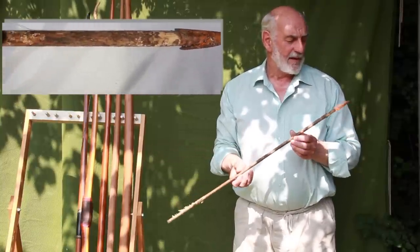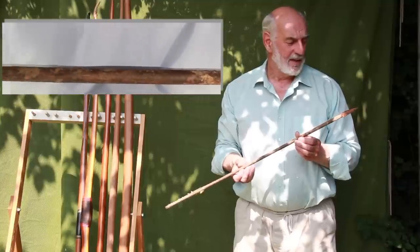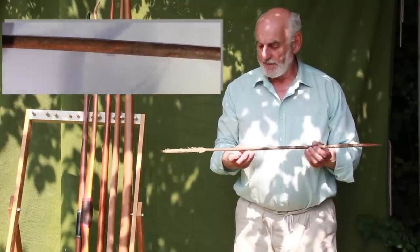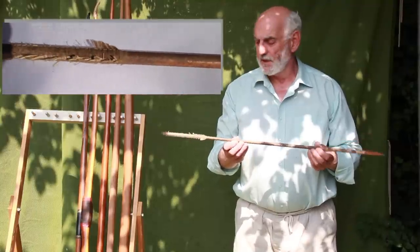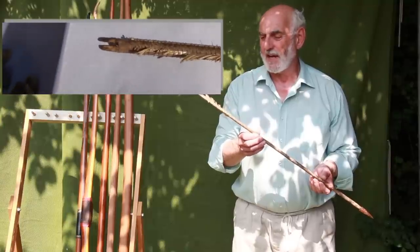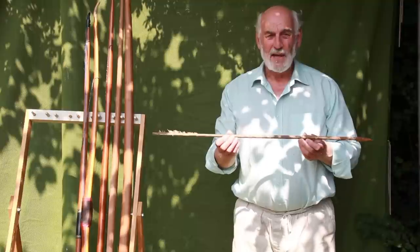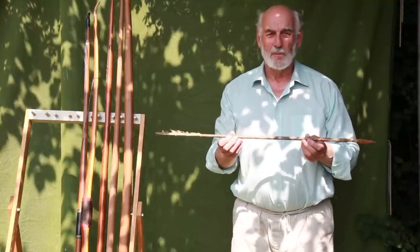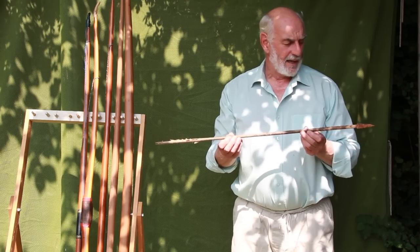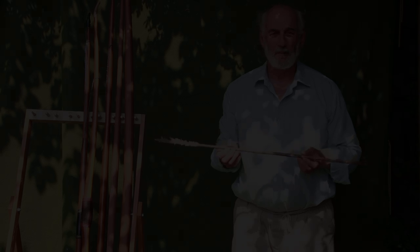The arrow head, which Hector Cole has looked at, is a type 16 head. He believes it's from the 1400s, and the shaft itself is a tapered shaft with quite a bit of the feather fletching still intact and the binding complete. If we're correct and it is medieval, this arrow is probably unique. We've still got to have it authenticated, so there's work to be done, but we're very excited about it.